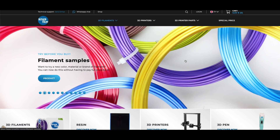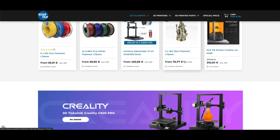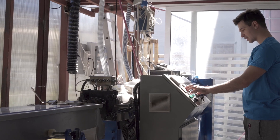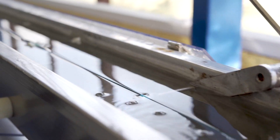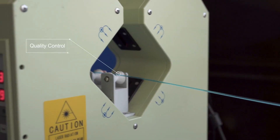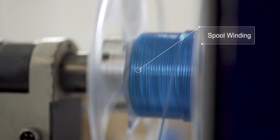Those of you who follow me on the channel know that I love this filament. Azure Film is a company based in Slovenia, totally European, very close to the Italian border. Their spools are really rolled in a fantastic, professional way. The unboxing experience as usual is amazing, and this PLA spool was something incredible.